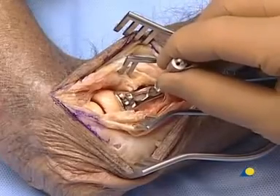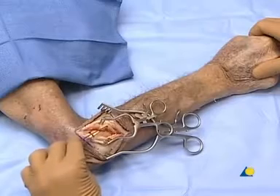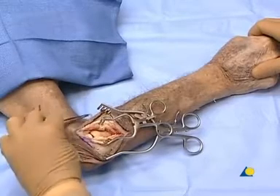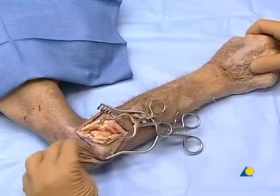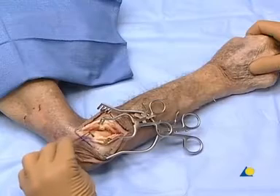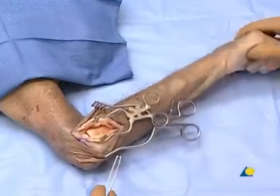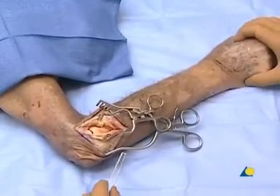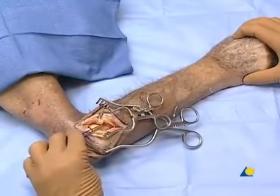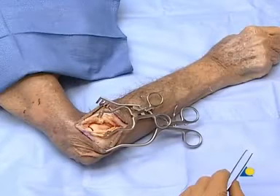The safe zone of the radial head and neck is in the non-articular region. If the plate is placed on the lateral portion, it should not impinge ulnarly on the proximal radial ulnar joint. With the forearm in a neutral position, the center of the safe zone is straight lateral, plus or minus 50 degrees. If the position of the plate is too posterior or too anterior, under rotation it will impinge on the joint in pronation or supination. The plate is placed straight lateral in the safe zone, which subtends an arc of about 100 degrees.